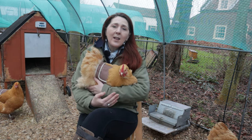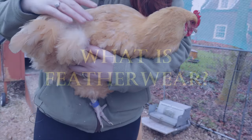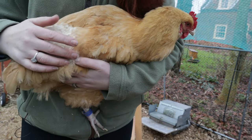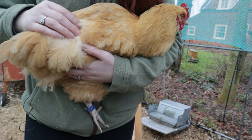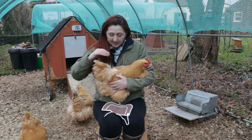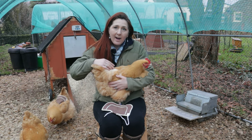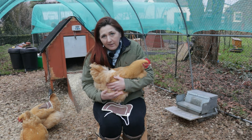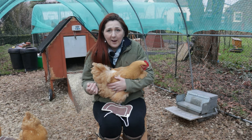Let me show you what feather wear looks like first. This area here is exactly why Hazel needs the saddle. Her down feathers have been exposed because the golden feathers on top have been worn away, and that's because the cockerel is trying to mate with her — he's climbing on top to mate and wearing them away because Hazel is one of his favourites. The saddle covers this area and means she won't end up with a bald patch.